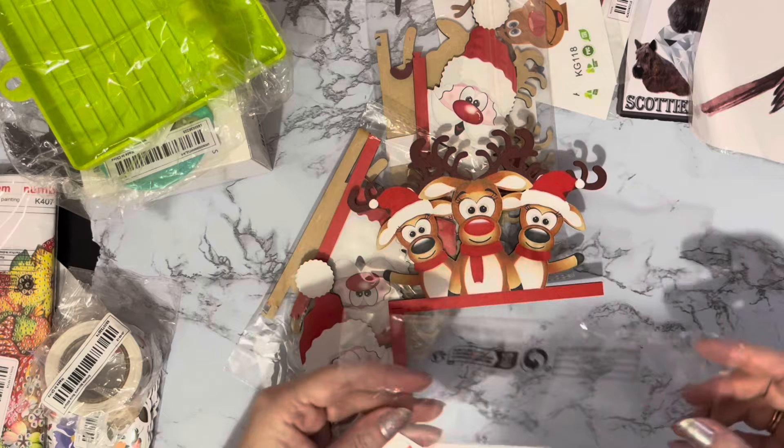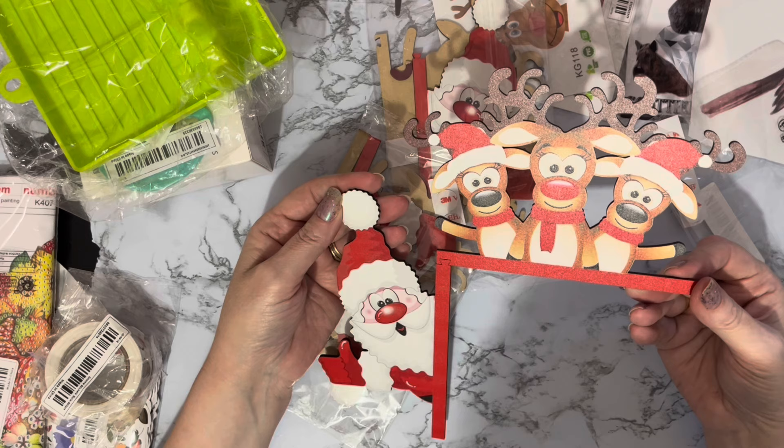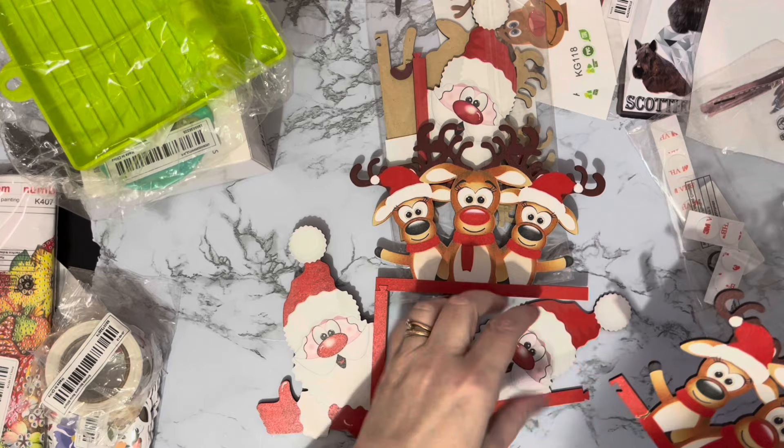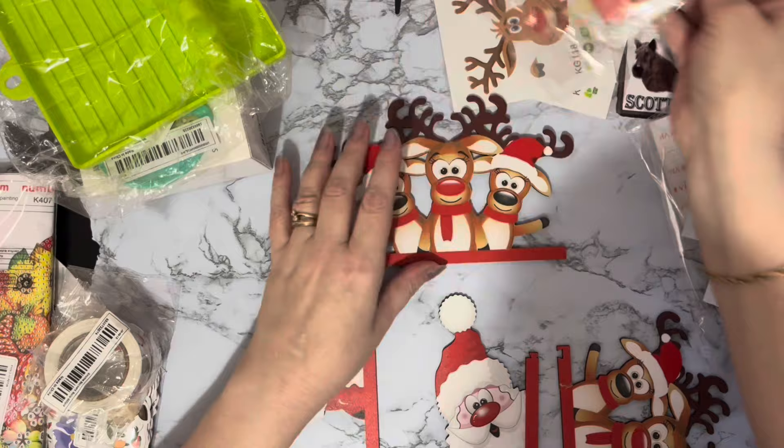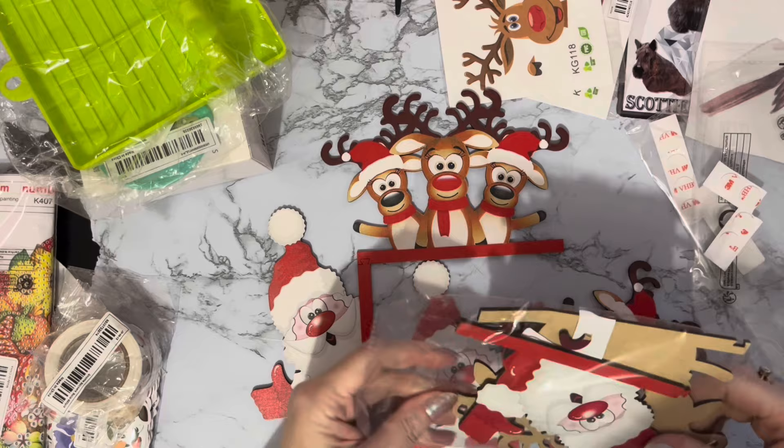We've got the stickers to go on them as well - little stickers there. I wanted these but it's so sad - if only I'd seen them as the diamond painting ones. Maybe for next year. I've actually had this for a while as well. Oh, and this one's broken - oh that's no good. This one's broken too - oh dear.